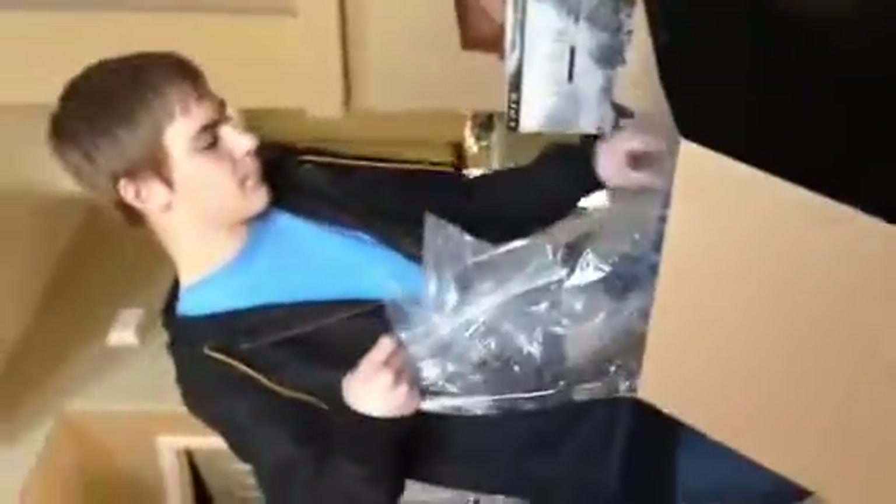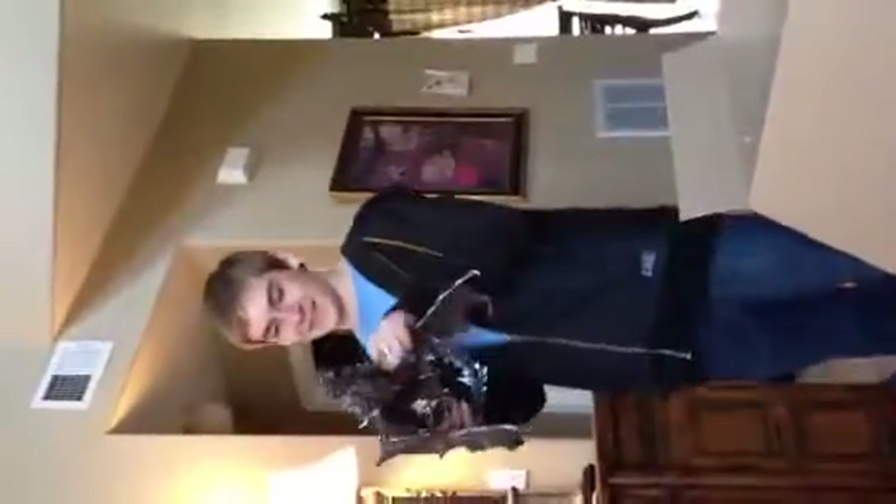We'll have the Alduin Dragon statue instructions. I think I got it. Oh yeah, like a boss. This is the Alduin.